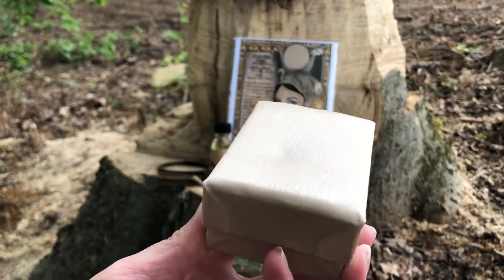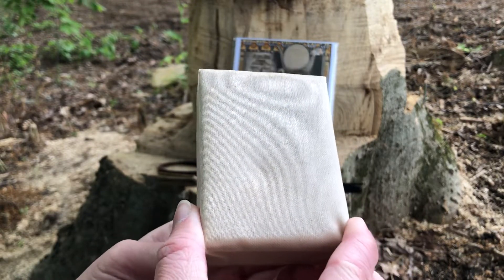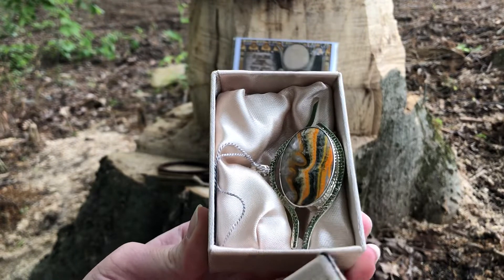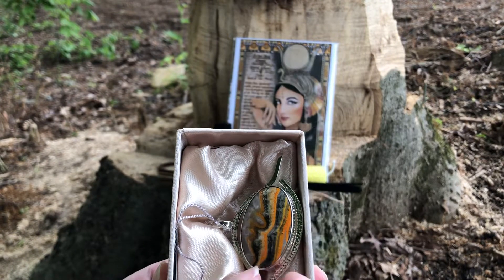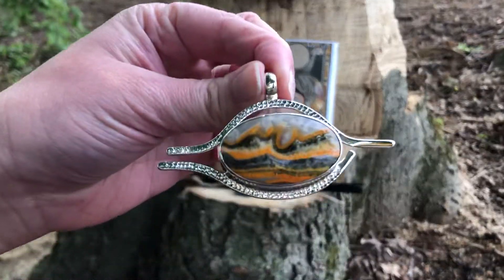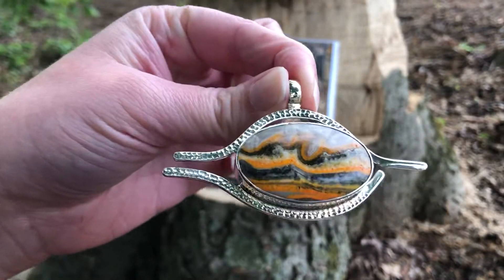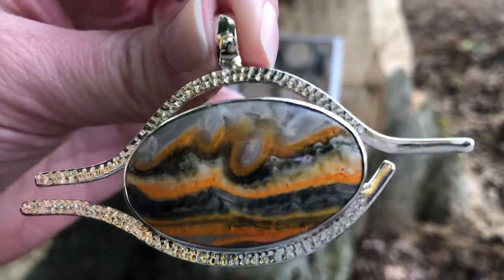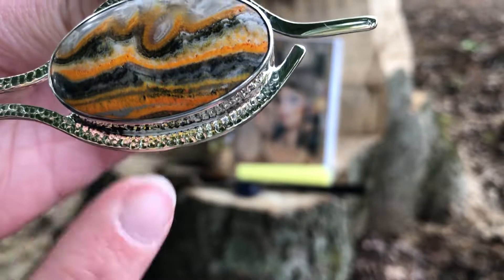Now the moment we've all been waiting for — our jewel, our pendant. It comes in a gold box. That looks like bumblebee jasper to me! Oh my god, and the name is Eye of Raw — look at that! It has a hammered detail along the edge.